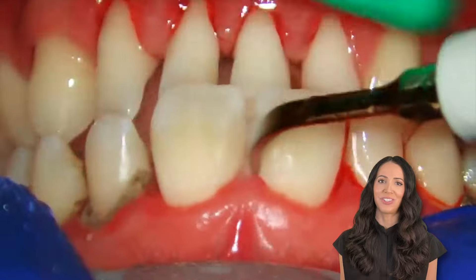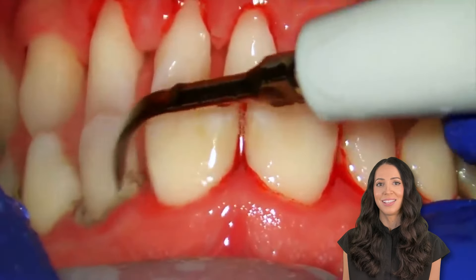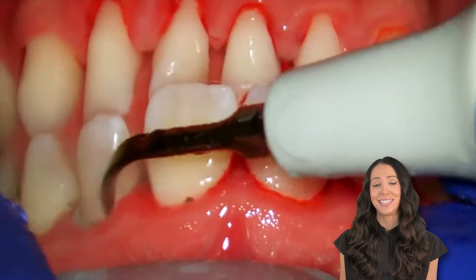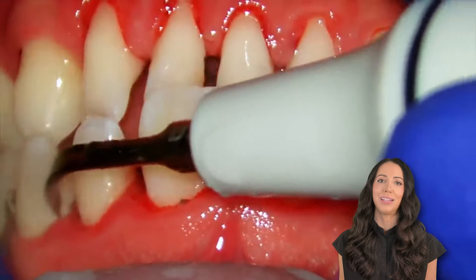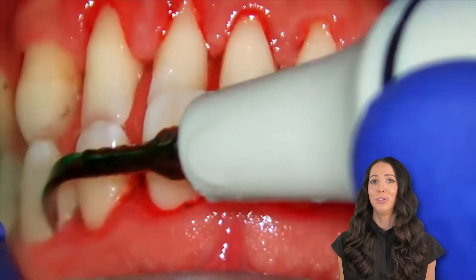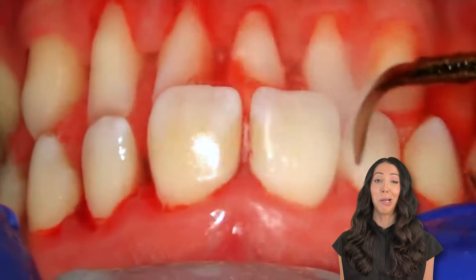So if you haven't had a professional teeth cleaning in a while, this is your sign to get back onto your routine cleanings. The buildup doesn't sit on your gums like you see here — the longer it sits on your gums and on your teeth, the more likely it is for you to lose bone. And the bone is what holds your teeth in place. You do not want to lose that bone because then your teeth can get loose and they can fall out. I know it sounds dramatic, but it's true. So please see your dentist and your dental hygienist regularly to keep your mouth healthy.